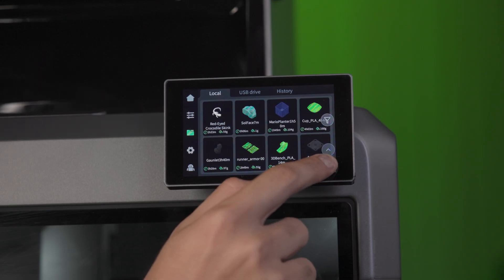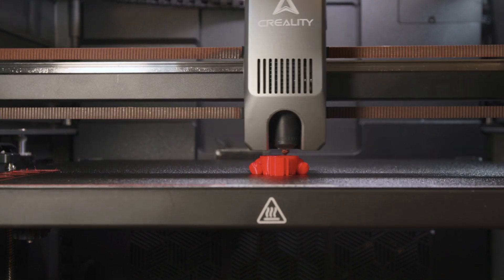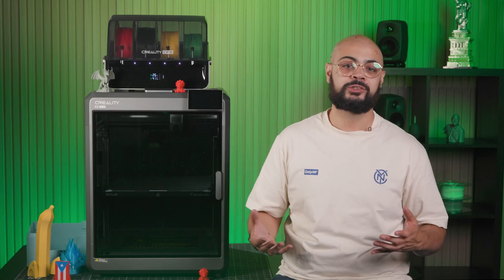Whether you're a seasoned pro or just starting out, this printer has some impressive features that can make it your next go-to machine. So let's dive in and explore what makes the K2 Plus a must-have for your workshop. But first, let's just print these caps so my team can get started using them.